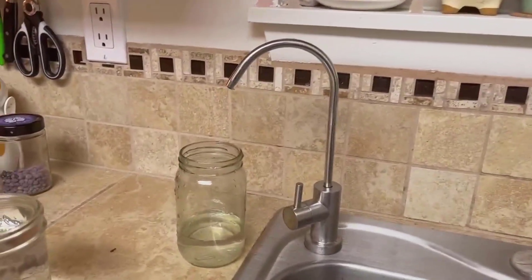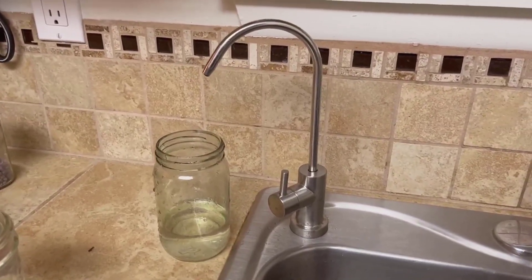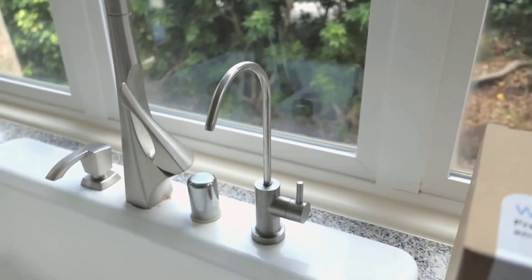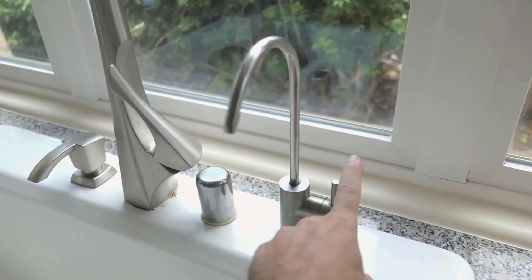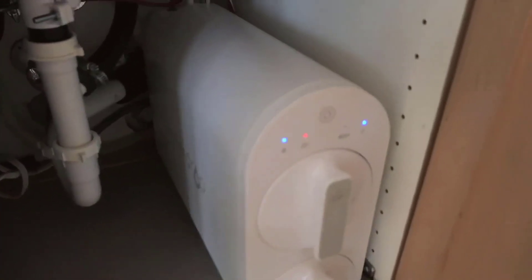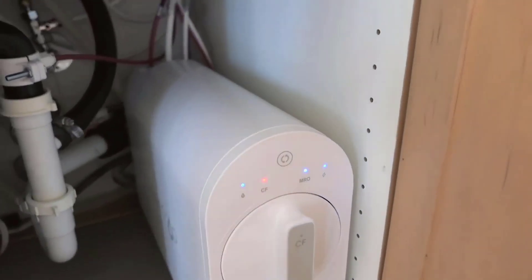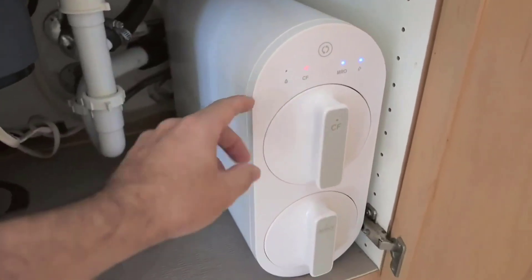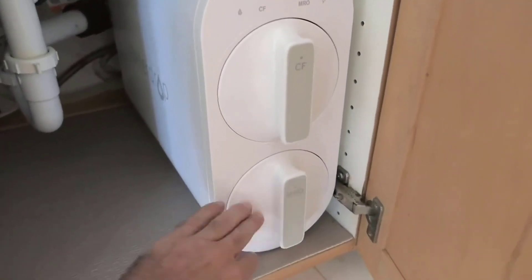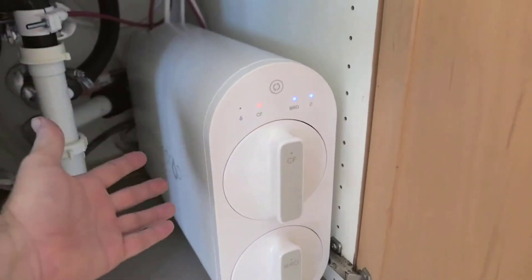Number two: high water flow and water conservation. This system boasts an impressive water flow rate, delivering up to 400 gallons per day. This means you can fill a cup with purified water in approximately 12 seconds, meeting your hydration needs while saving valuable time. Compared to standard RO systems, this tankless model maintains a consistent water flow. Additionally, its low drain ratio of one-to-one ensures efficient water usage, reducing water waste by a remarkable 300%.